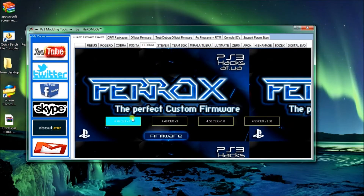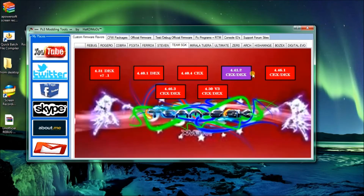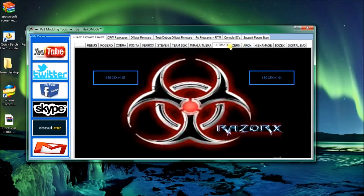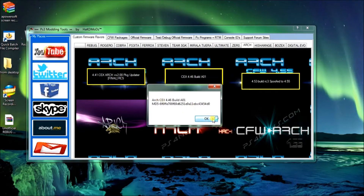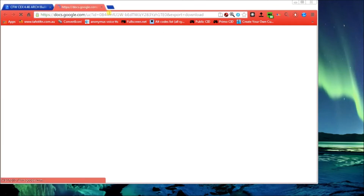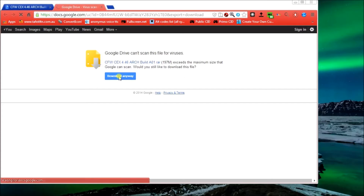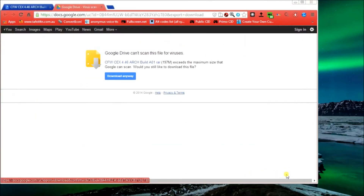If you want Ferox custom firmware, click any of these. If you want Steven, TJ, Dex, TMSGK - click them. Or click Morales Jara, Ultimate, Zero, Arch - same deal, click the link. I've already virus scanned everything on this program I've created, so don't stress, just download anyway. Click the location, leave the name, click save. So that's Arch custom firmware.